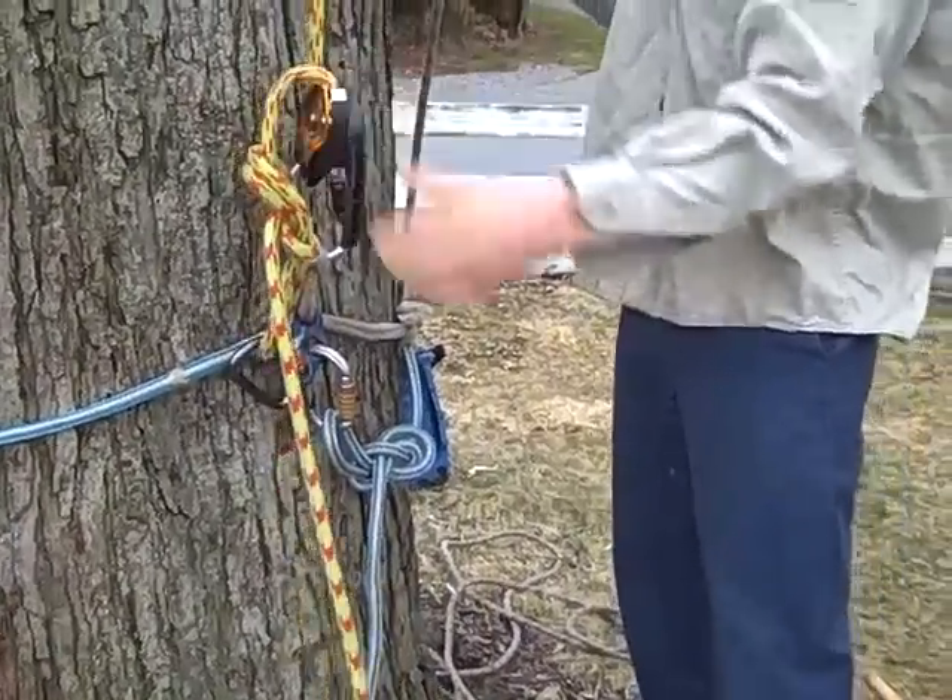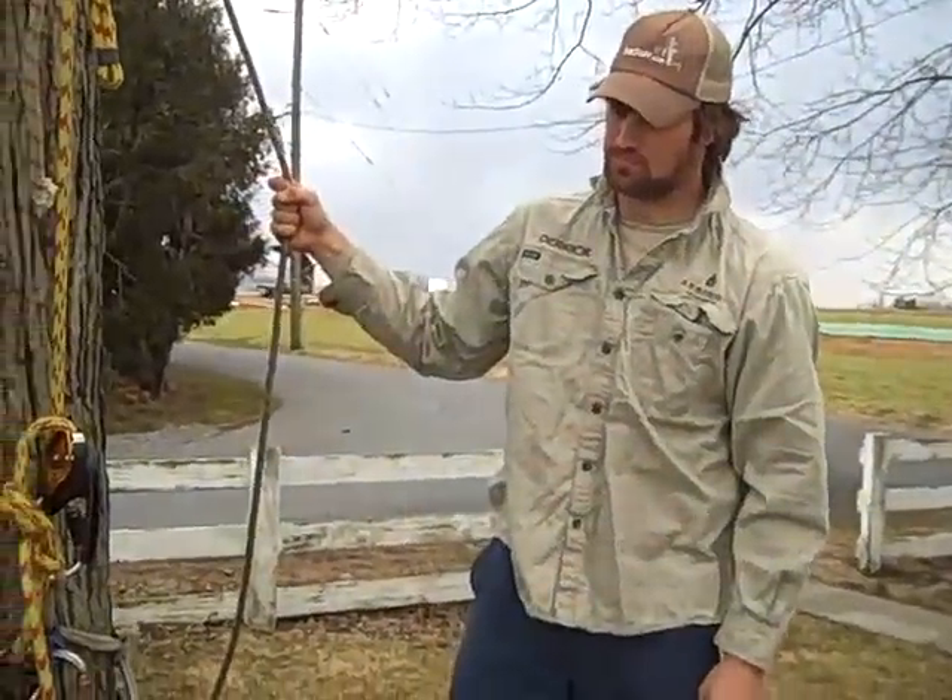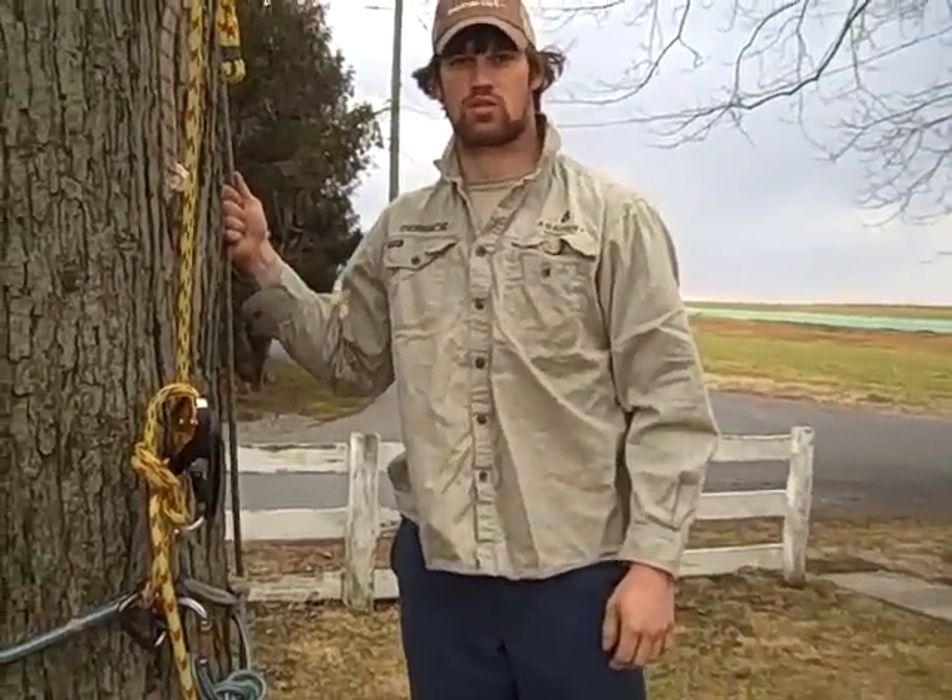Now I'm ready to ascend the tree. Nice and simple. Thanks, let's go.